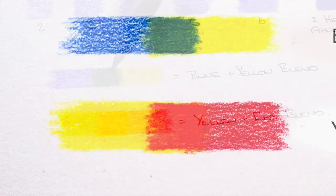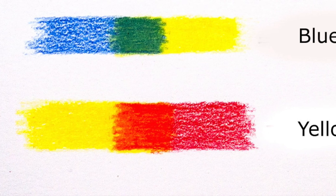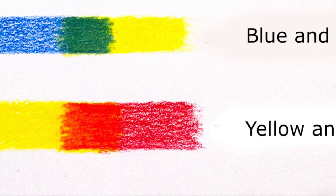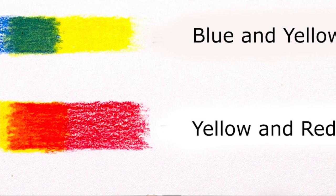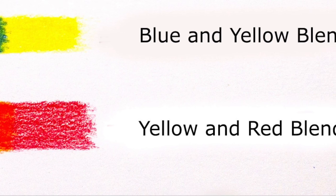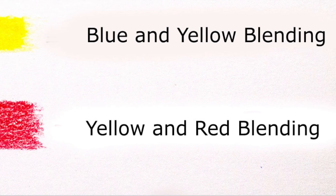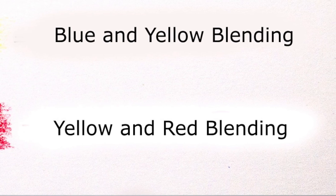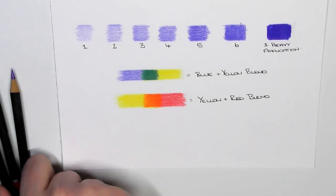You can see I've done a little bit of colour mixing — the blue and the yellow have mixed really well to create a nice green, and then I've used the red and the yellow to create a nice orange here.